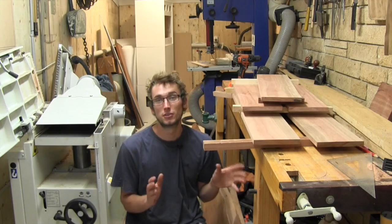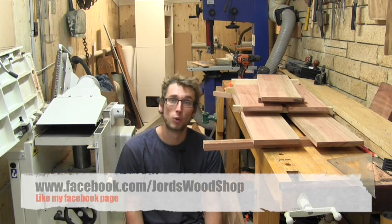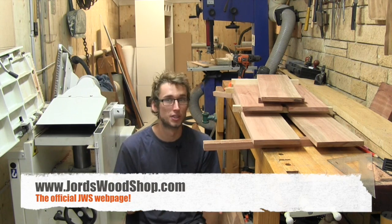If you don't want to miss out on the rest of this build, make sure you click that subscribe button down there if you haven't already. Also head over to my Facebook and web page to see some behind the scenes photos and updates that you don't see in these videos.